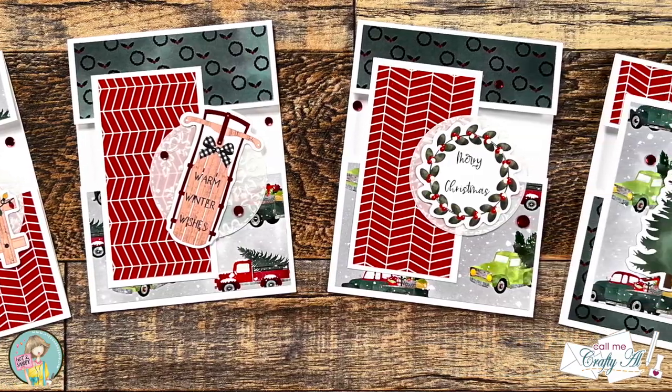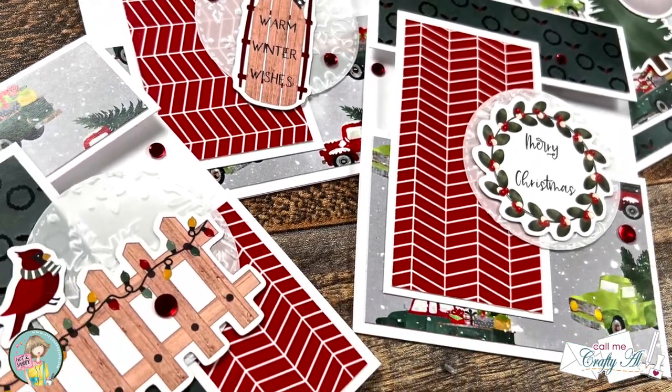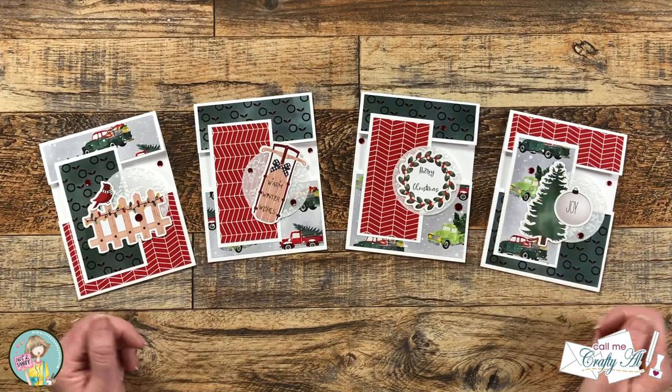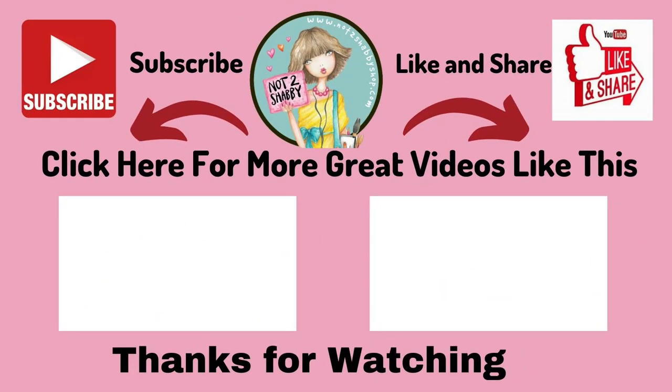I hope you enjoyed seeing how I put together this quick quartet of cards using the latest box of the month from Not Too Shabby. If you did, as always a thumbs up is appreciated. I hope you'll consider clicking on one of the videos or playlists I have linked above, and if you're interested in any of the products or tools I used in today's video, I do have some links in the description box below. Until the next video, I hope you're all having a crafty day — bye bye!